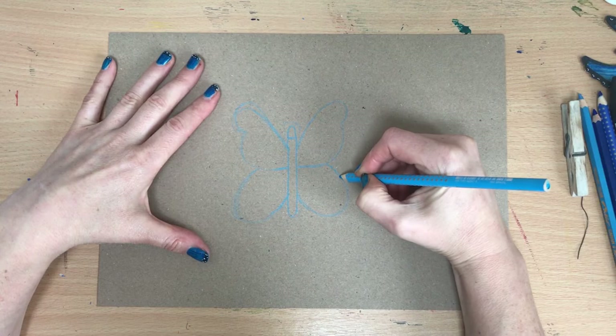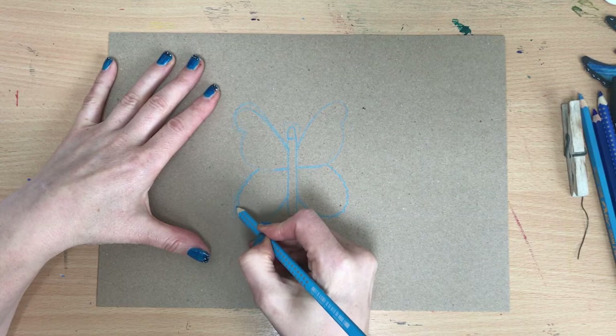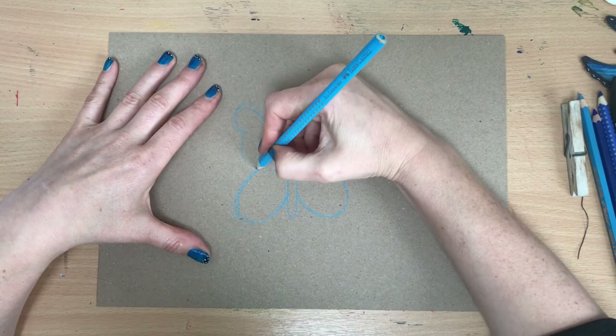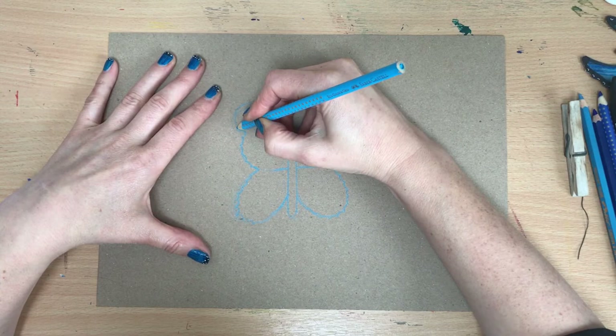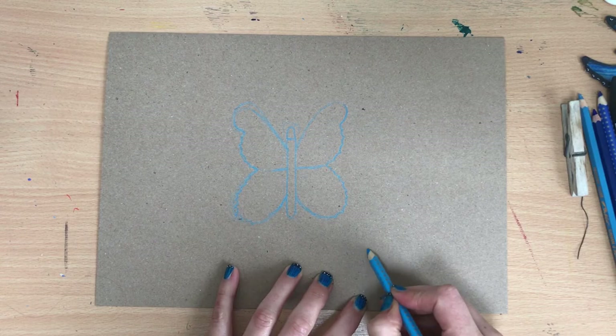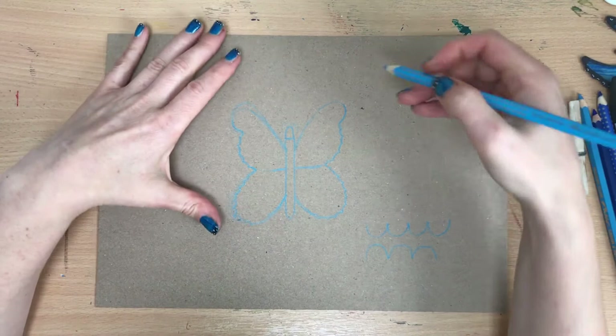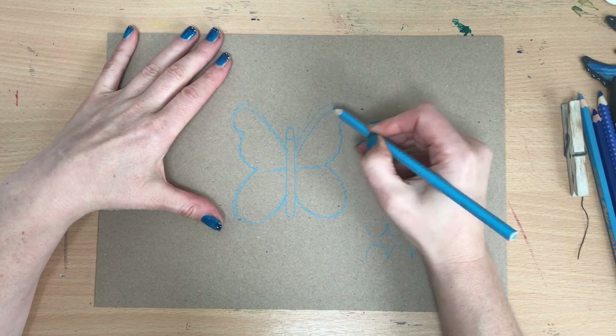The Morpho butterfly has a sort of scalloped edge along the bottom — it's like a backward scallop. A scallop shape is like that, and a backward scallop is that way around. That's what you're looking to draw around the edge. Then we're going to put a border around each edge of the wing.